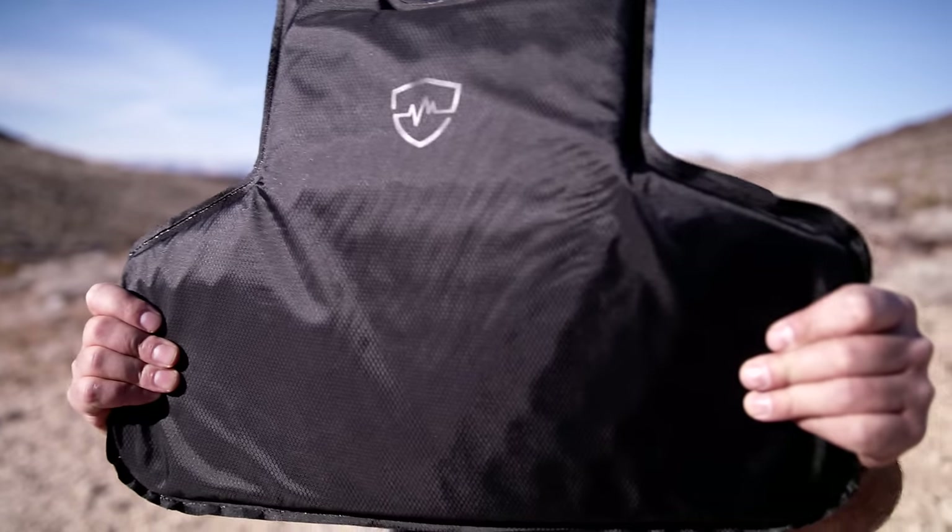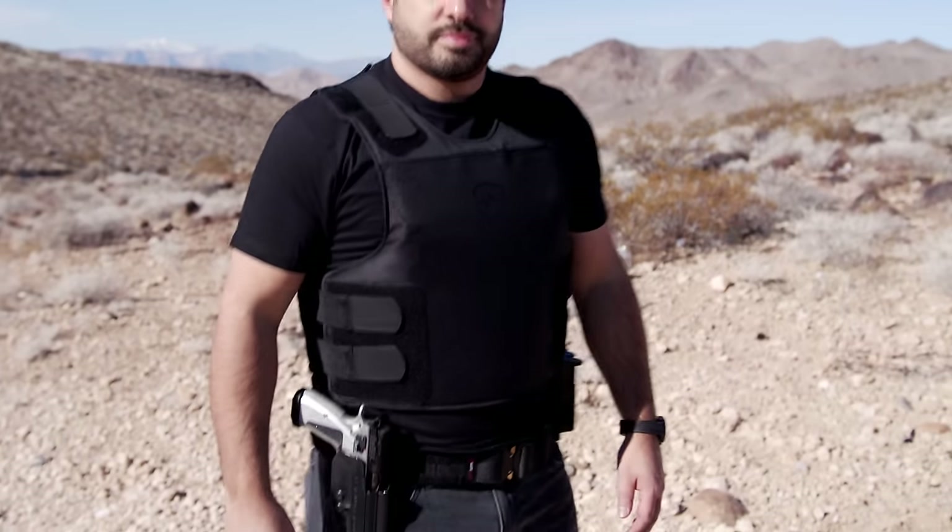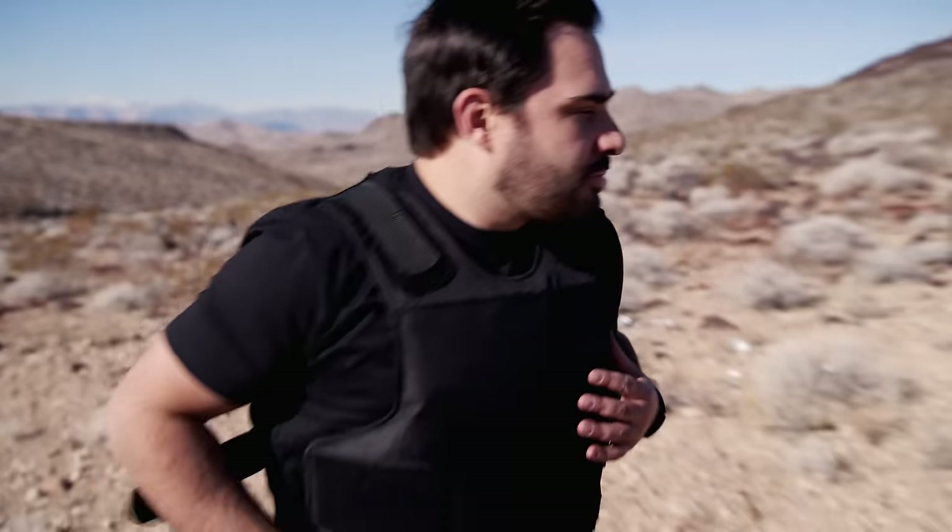You may think that what I'm wearing right now is soft body armor, and I don't blame you because it looks like soft armor, it feels like soft armor, it has all of the coverage of soft armor, but this right here is the Safe Life Defense Flexible Rifle Armor System.